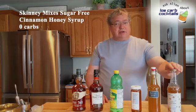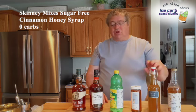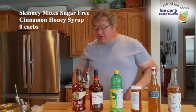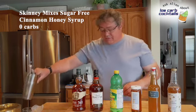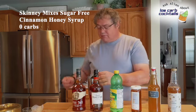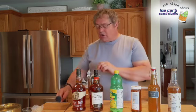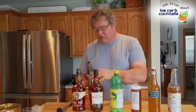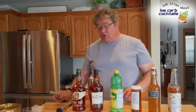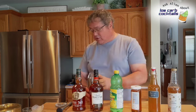But with the substitute, it'll be zero. So we'll do these, we'll taste them, we'll look at the difference in taste, and see what I think. If you need lower carbs, you can get a hold of some of this. If you don't, just use honey, because the Gold Rush is a very good drink — it tastes really great.